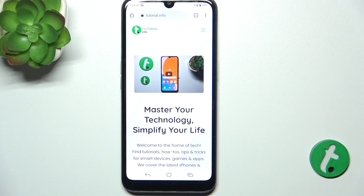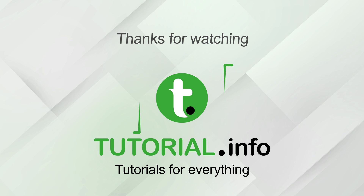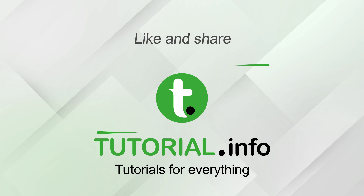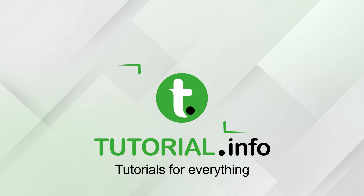That's all for today, don't forget to like and subscribe. See you next time!